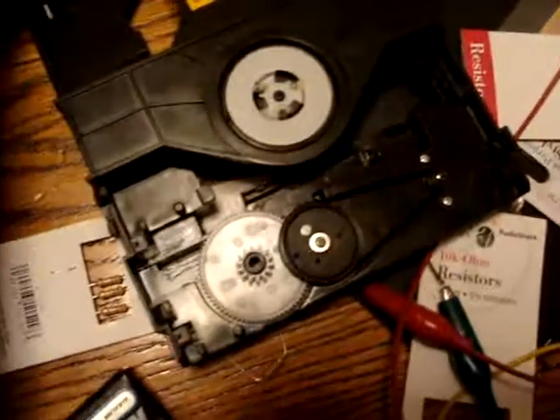That's a nine-volt relay taken out of a solar light. And this is from a DVD player drive.